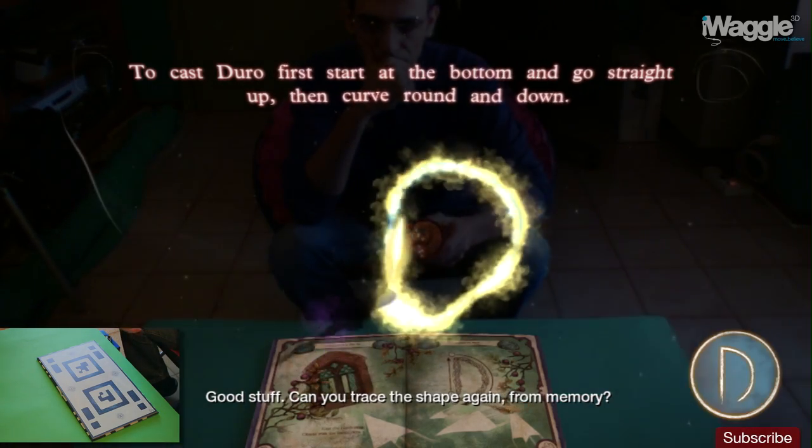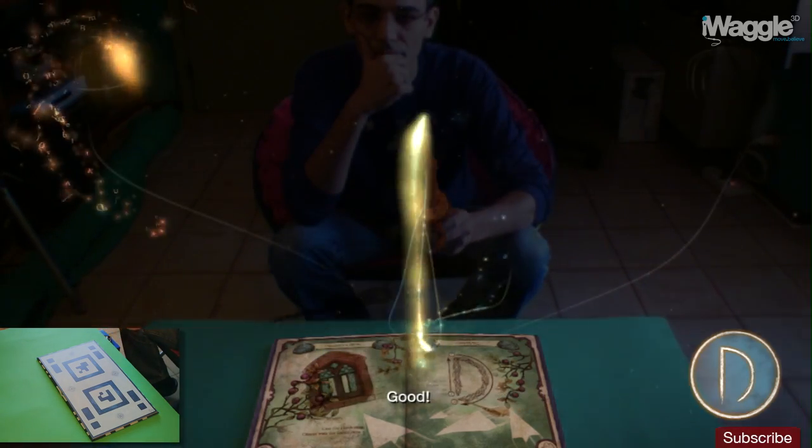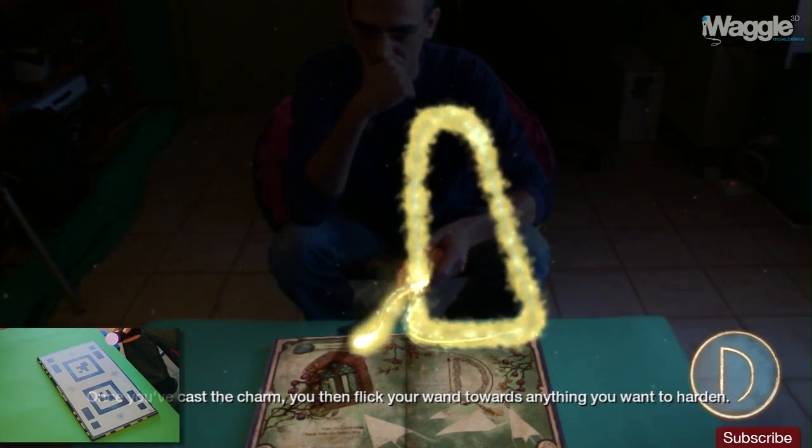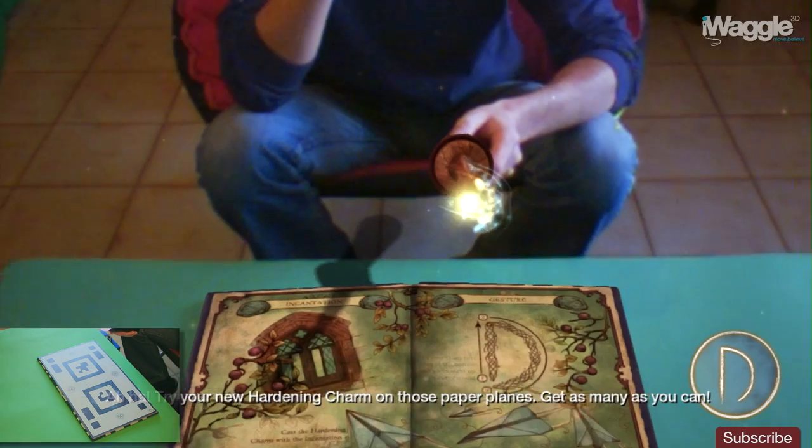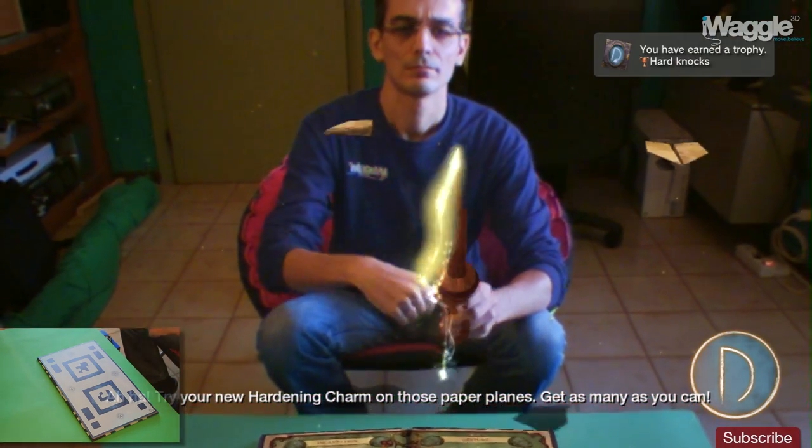Good stuff. Can you trace the shape again from memory? Good. Once you've cast the charm, you then flick your wand towards anything you want to harden. Try your new Hardening Charm on those paper planes — get as many as you can.